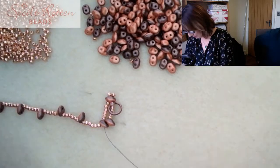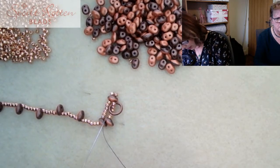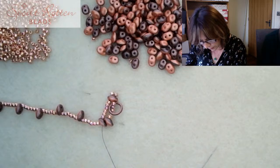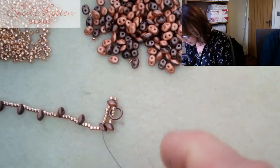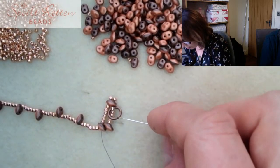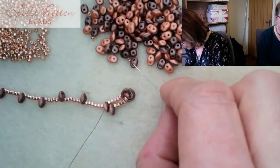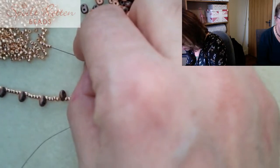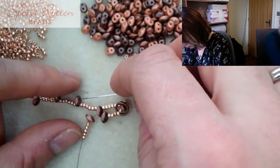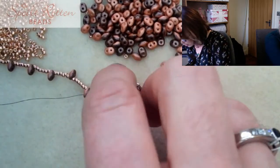Now I need to switch directions. I'm going to stitch back all the way through these beads here. You need to stitch back through everything one more time to add a little extra strength into that clasp loop. I'm not doing the full reinforcement today since I'm just making this mini scarf - I want to show you how to build it. The next thing is to pick up another super duo followed by five more size 11s, then go through just this super duo here.